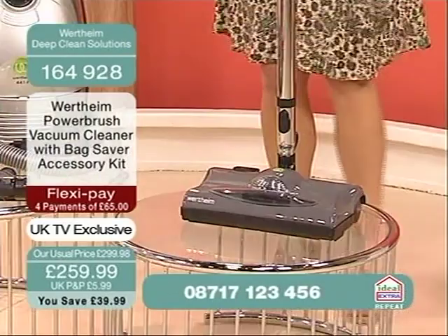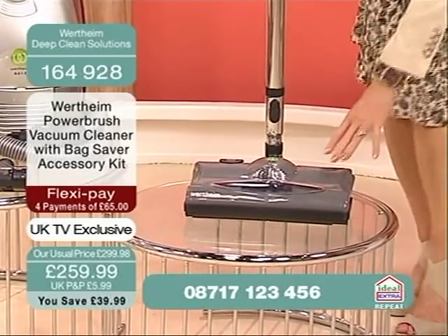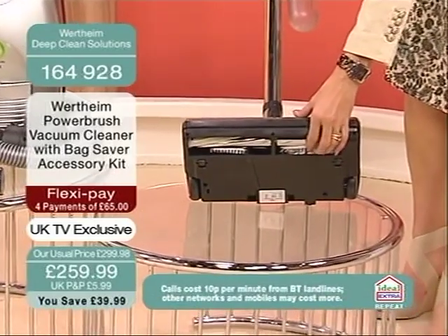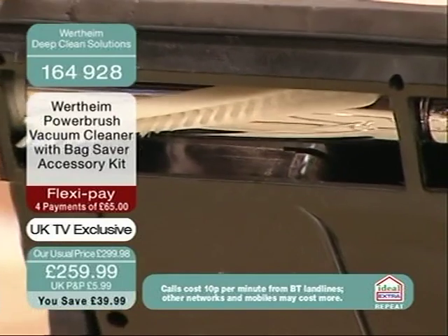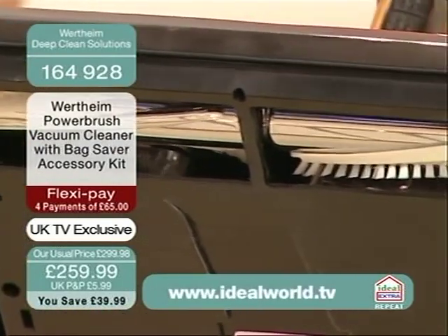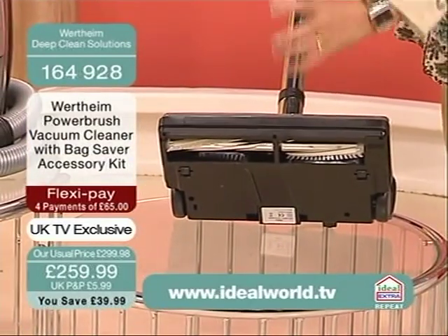It's got a power brush, and this is a very special thing, because this brush has a 200-watt motor which rotates all of those nylon bristles deep down into the pile of your carpet. There's also a bar across the bottom which is domed, which creates a vibration. So it's a fusion of brushing, of sucking, and of vibrating.